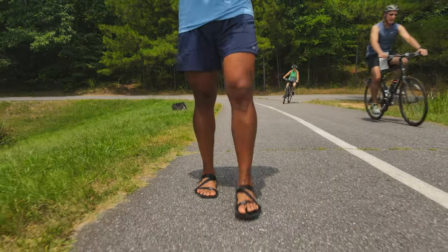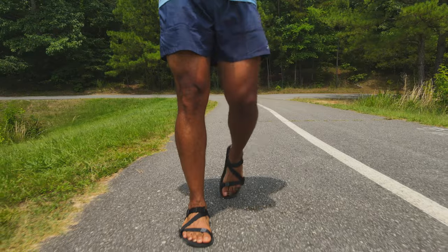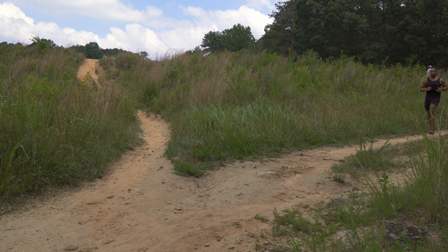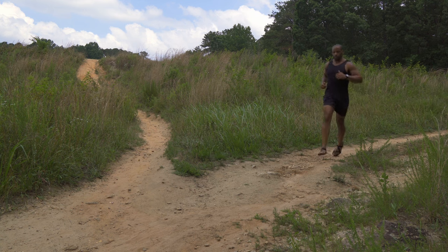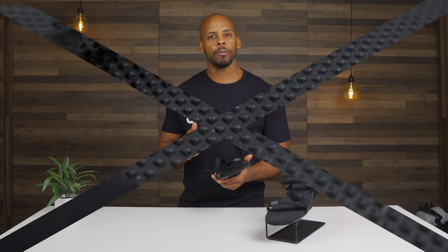I only flipped these sandals twice over three weeks of wear — both user error — which I'd consider an improvement over my previous sandals. The build quality was sturdy and purpose-built with robust nubs on the outer sole, worthy of off-road use. The straps were secure but comfortable.